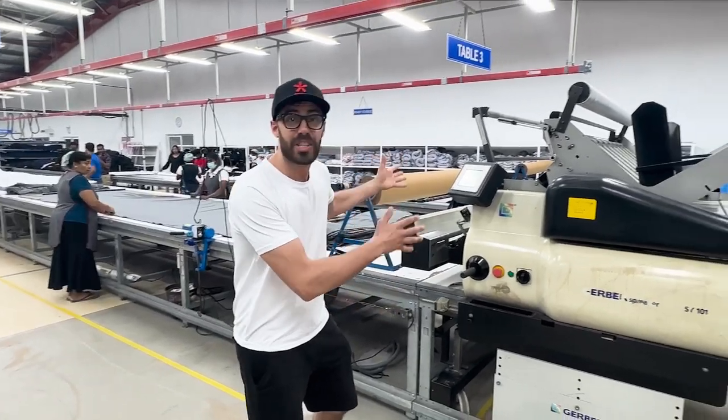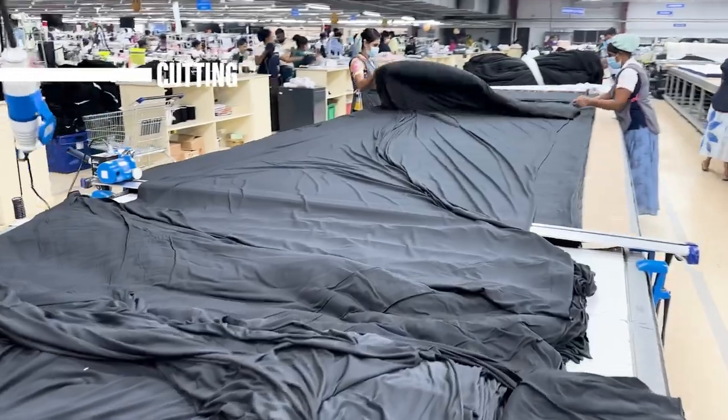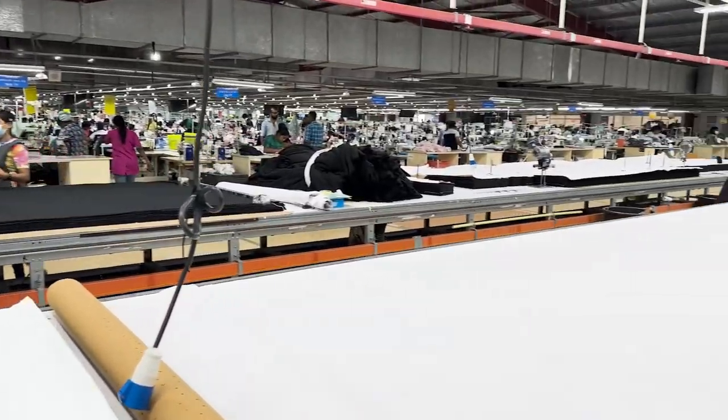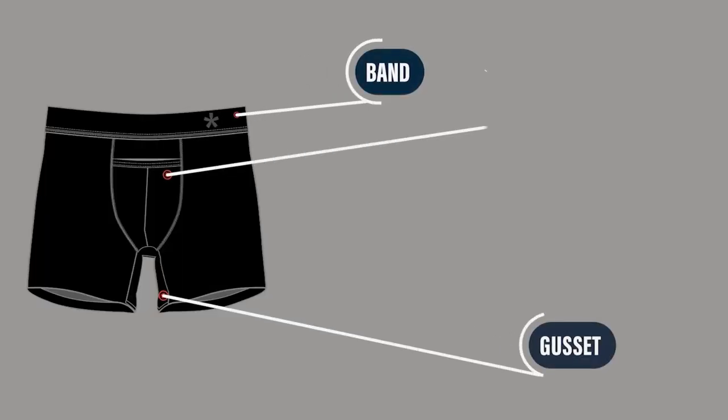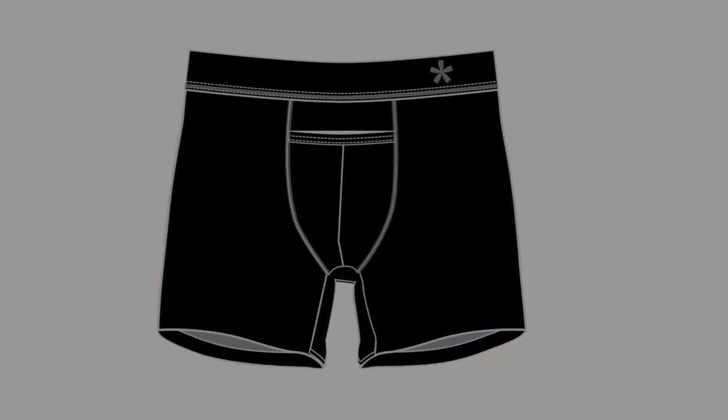Next, we get to this machine. This is called a spreader, and what it does is it takes the relaxed fabric and spreads it across the whole table so that they can get ready for cutting. All the parts are cut separately — the band, the pouch, the back, and the gusset — and they're later combined to make the boxer brief.